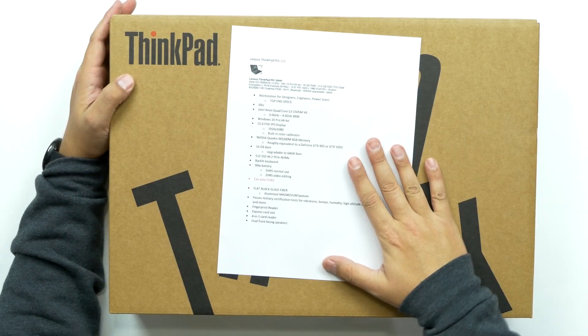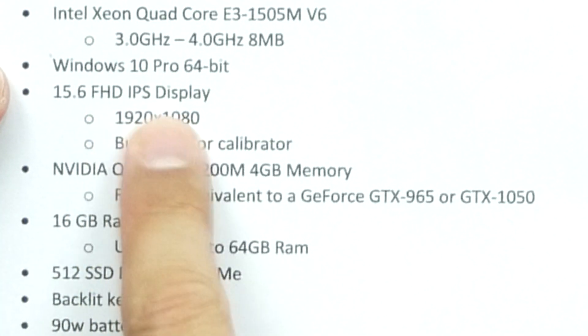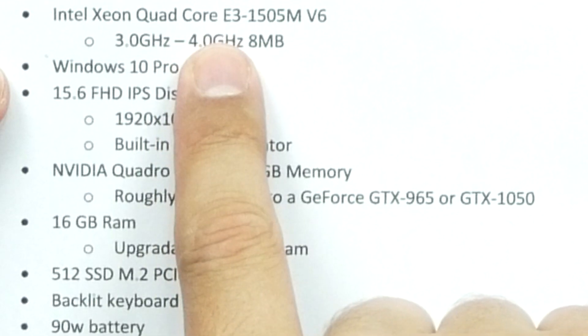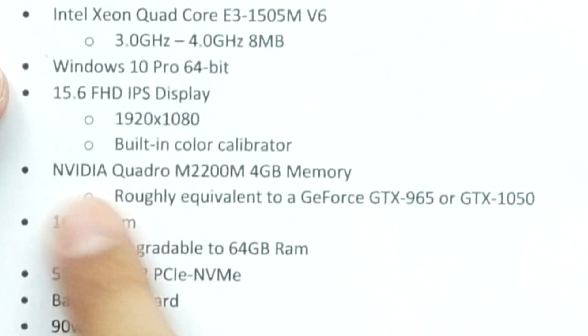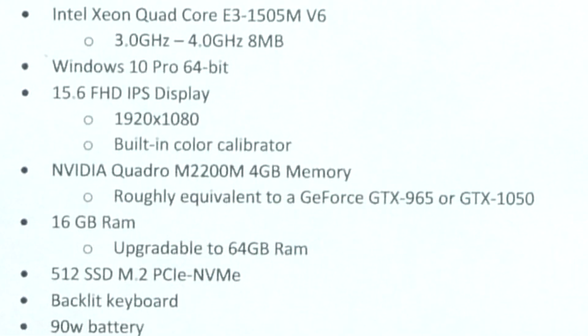I've got my cheat sheet here because it's way too much for me to remember, so I'll put it up so you guys can actually see it. This thing is about 6 pounds so it's a little heavy. It's a 15.6 inch FHD IPS display at 1920x1080. This has Windows 10 64-bit Pro. It's packed with an Intel Xeon Quad-Core E3 1505M V6 clocked at 3.0 GHz up to 4.0 GHz.